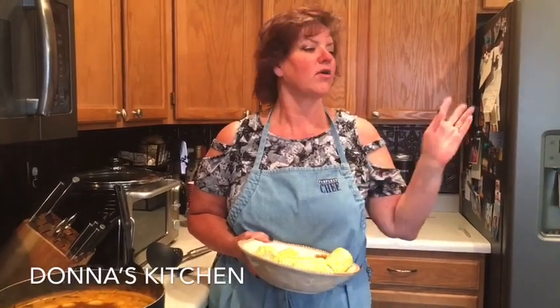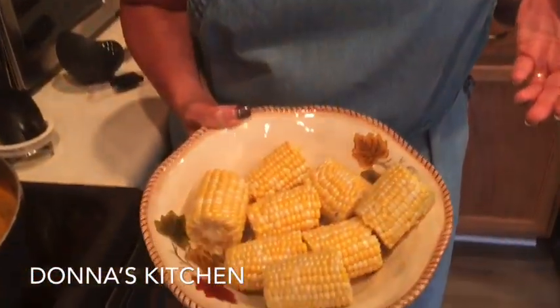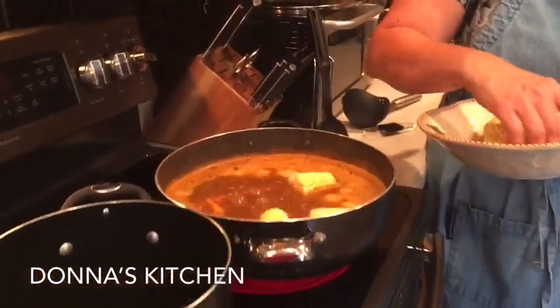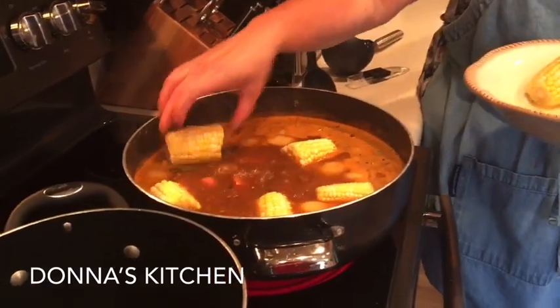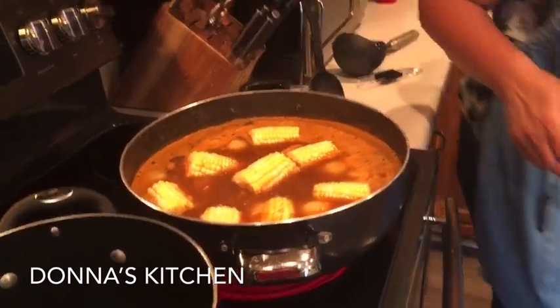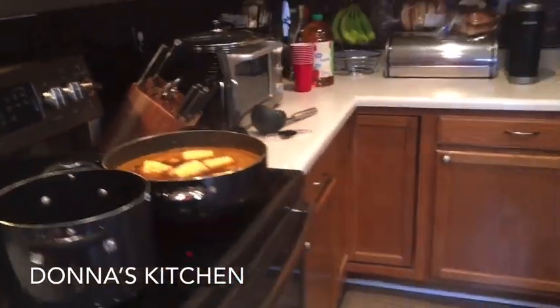Now we'll add the corn. I have about four cobs of corn that I just cut in half. I used a knife, which let me tell you is not an easy task — corn went flying everywhere. If you can break it with your hands it might be a lot easier, but this way I got it more even. We've just got some corn here — we're going to add these in and this will boil for another five to eight minutes, basically until the corn's done.